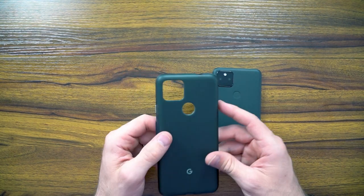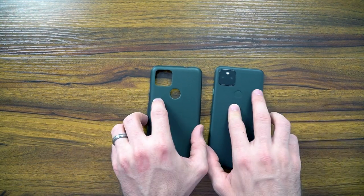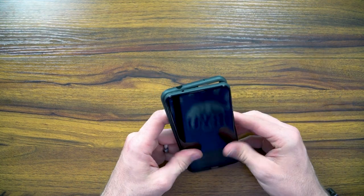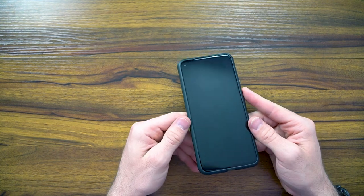You've got this two-tone look from the inside to the outside. The application is very simple — you just go from the bottom and then snap it into the top, and it grabs all the way around the phone.